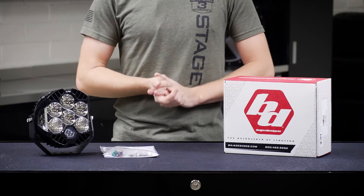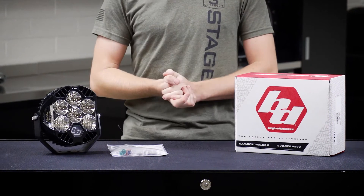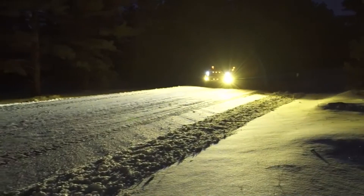On top of that, you will have an option to select either an amber lens or a clear lens for your light, which is going to come down more to personal preference on whether you want that strong white LED light or you want something that's amber and maybe a little bit more efficient in cutting through dust or foggy conditions.